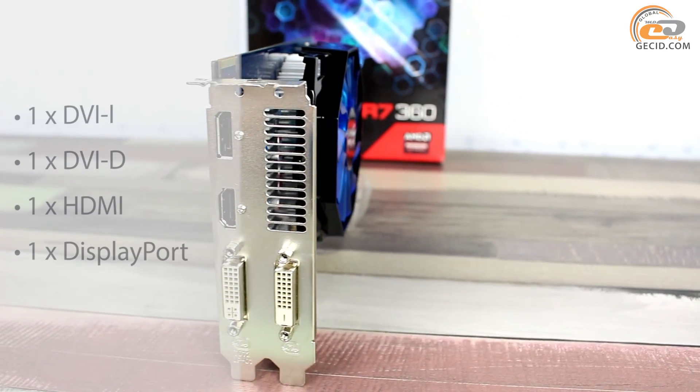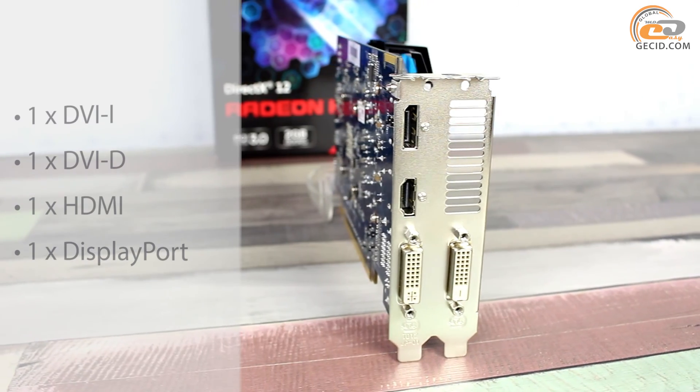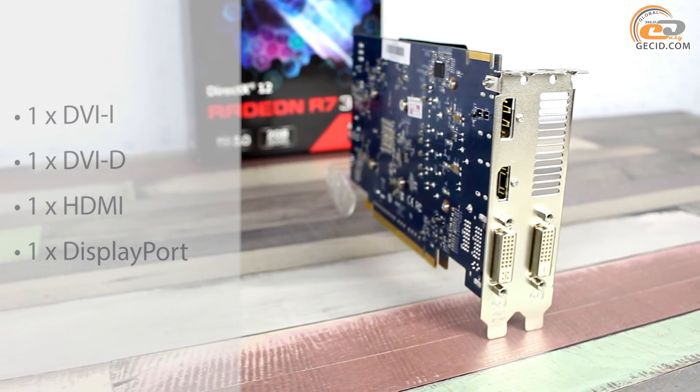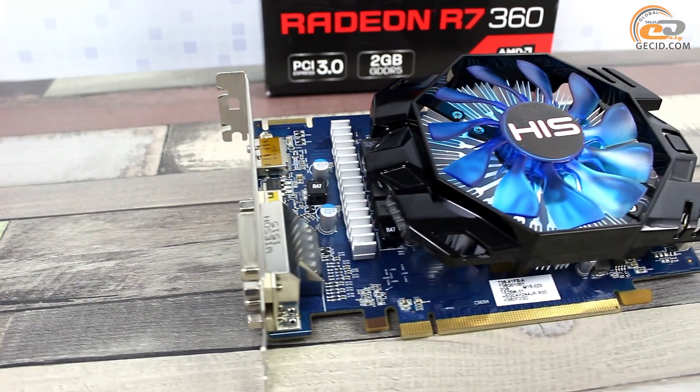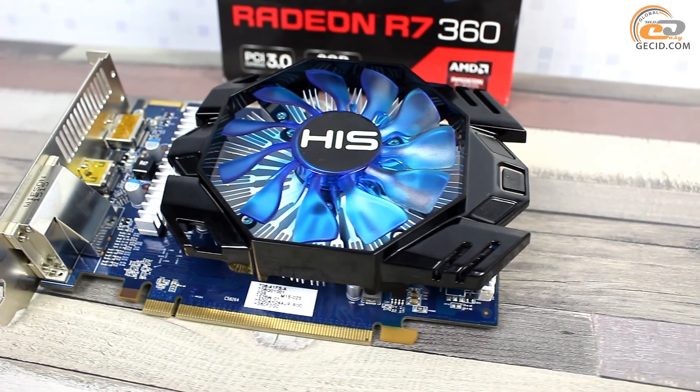Extra power is supplied through one 6-pin PCIe connector. The interface panel includes four ports for image output. There is also support for 4K Ultra HD resolution, as well as the possibility to connect up to three monitors directly, or up to six using an MST switch.